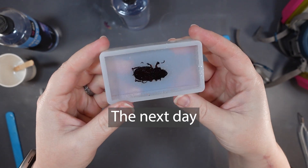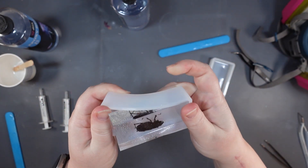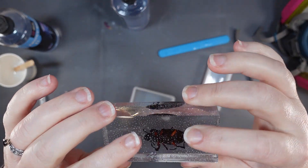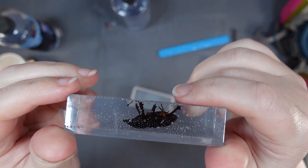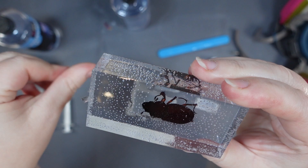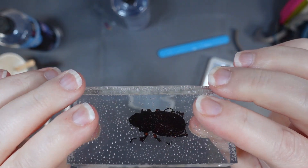Something else I could have done: pour a very thin first layer, place the beetle, let that cure completely, then pour the top layers on top. That would have worked, but you'd see layer lines when looking at it from the side. I was trying to do this without visible layer lines, which is why you pour the next layer before the previous one is fully cured.